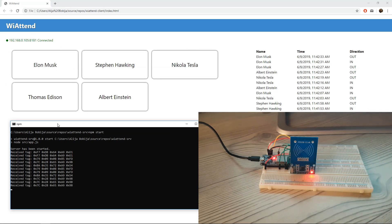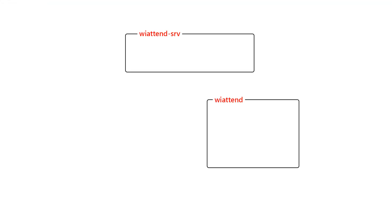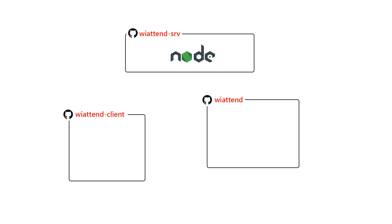The system is made up of three main parts: Server, Electronics, and Client. Each of these parts has its own GitHub repository and all code is open source. The server has been written in Node.js and for storing data it uses a MySQL database.